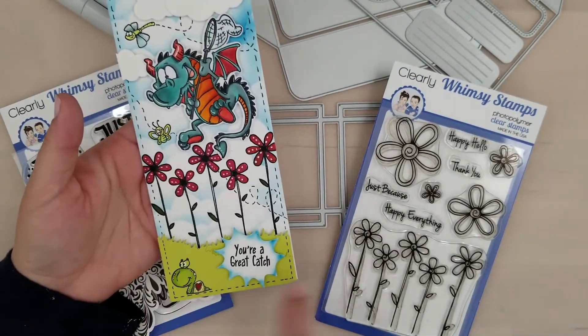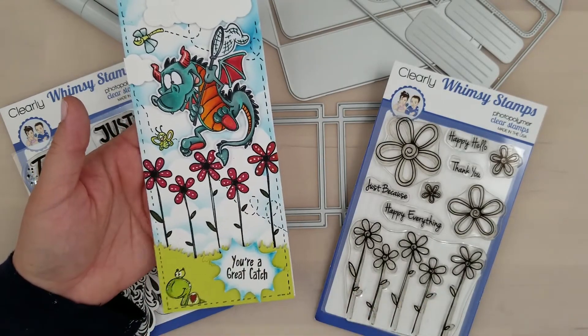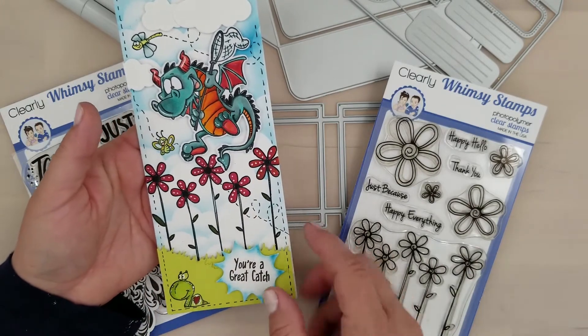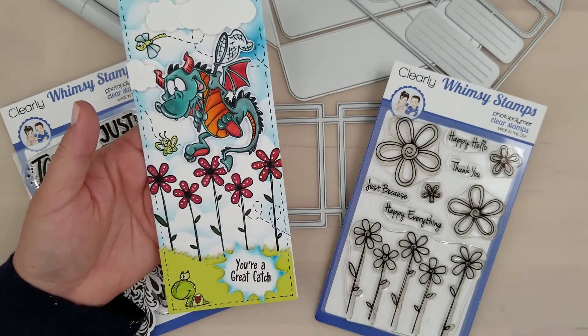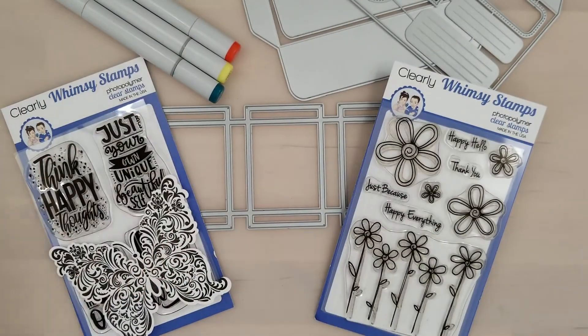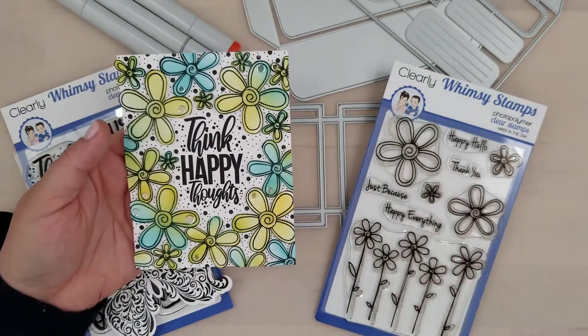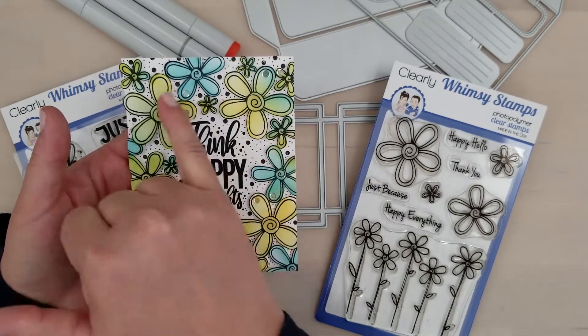Here you can see on my sample, I stamped those five flowers out to create a quick background for this adorable dragon. I colored those with my Copic markers, just keeping it real simple with one color and filled in the center. So you can use them to create a background, or you can use them to create a frame for the new positives sentiment set that's just released.